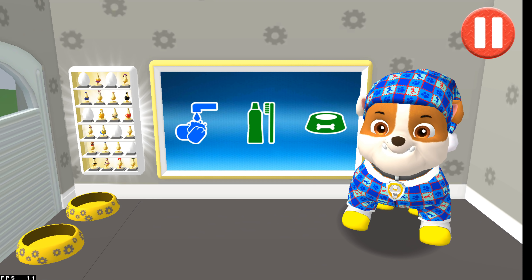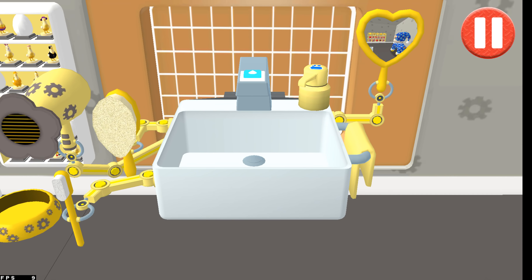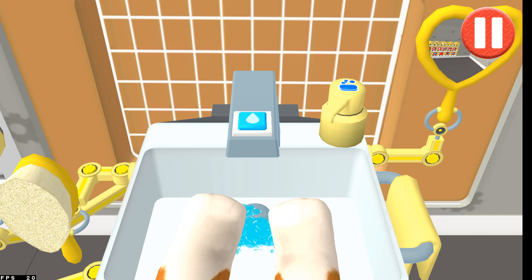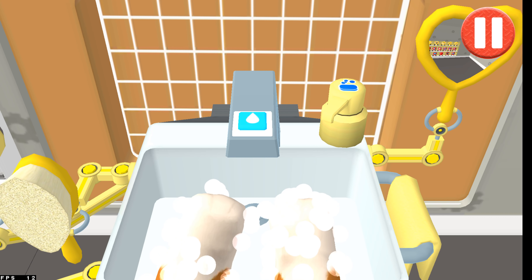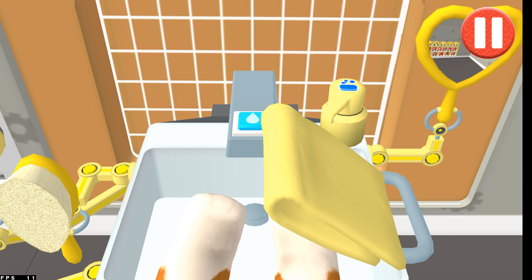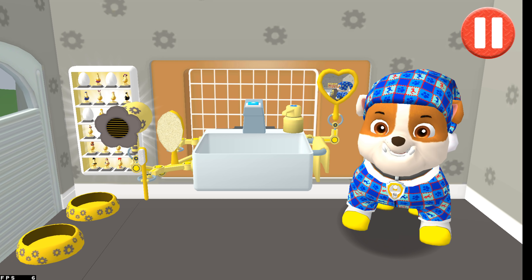Time to wash the pup's paws. Tap the blue picture of the pup's paws. Let's rinse the pup's paws under the water to get them wet. Tap the soap bottle to put soap on the pup's paws. Wow! Look at all those bubbles! Those paws are looking clean — let's rinse the bubbles away now! Time to dry off! Tap the towel and drag it back and forth over the paws. My paws look paw-some!